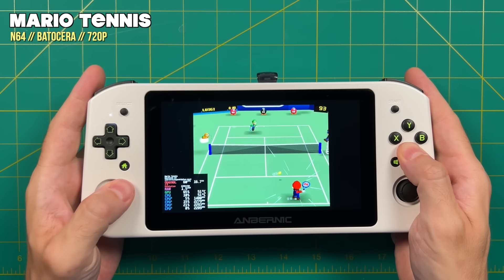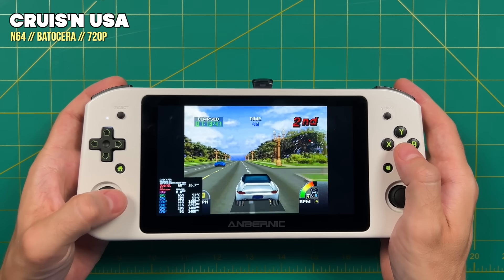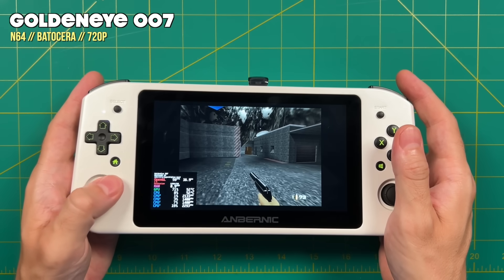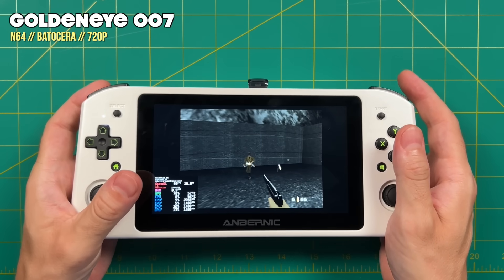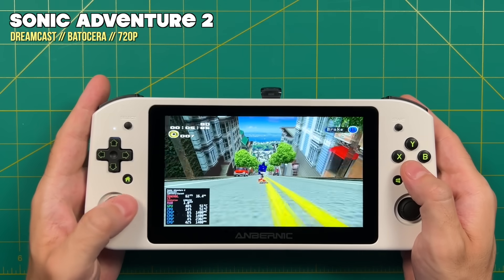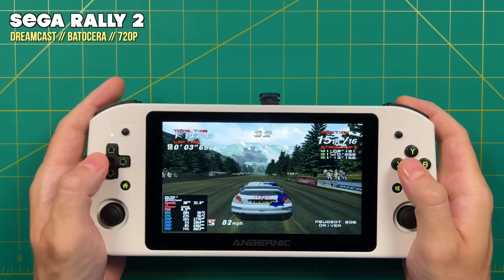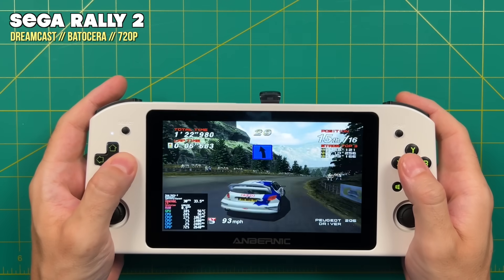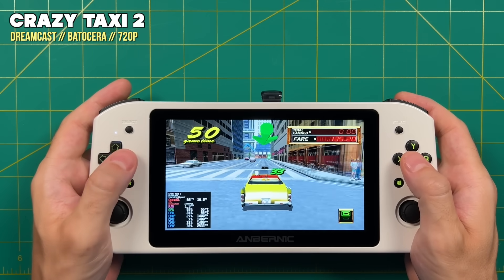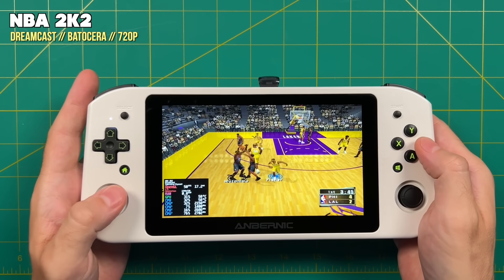For Nintendo 64, I set the upscaling resolution to 720p — the max of the screen — and anything I threw at it played at 100% full speed. The Win 600 is a very worthy handheld N64 device. Next, Sega Dreamcast also set to 720p upscale ran really well, with not a single game that didn't play at 720p with full speed. My ultimate test is NBA 2K2 because it rarely runs at full speed even on many PCs, but here it's running like a charm. This is a great Dreamcast machine as well.